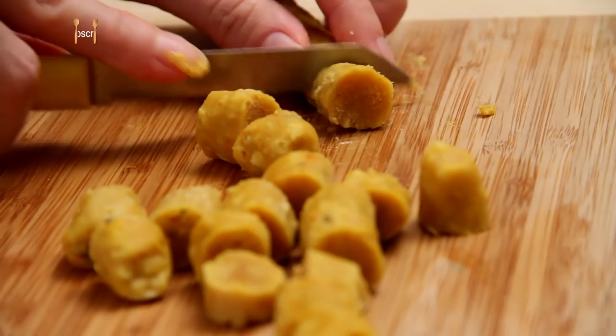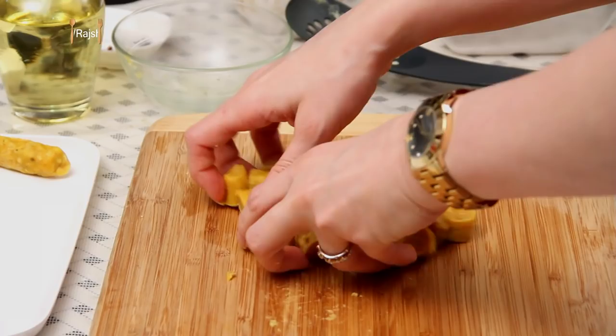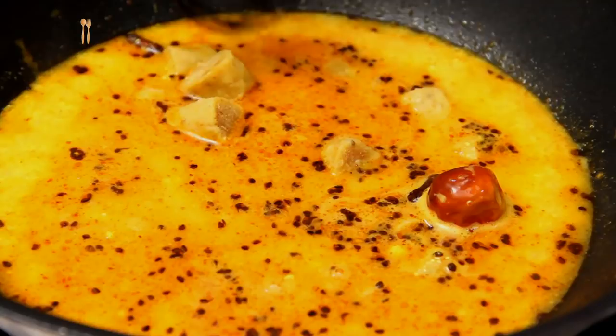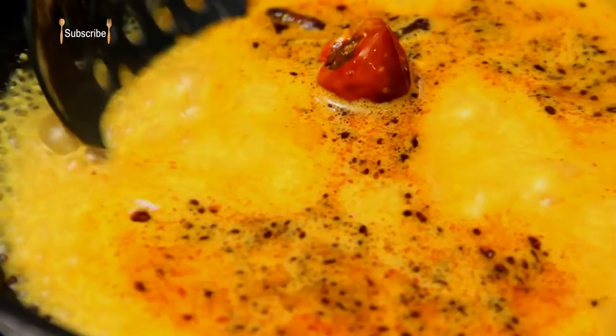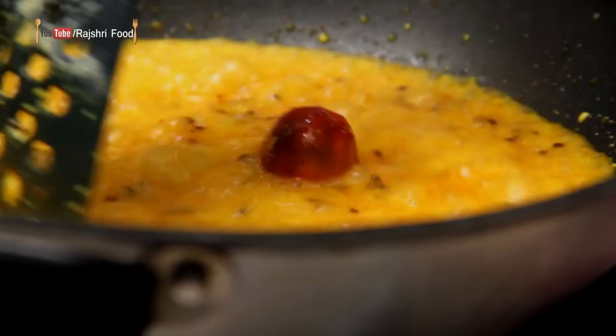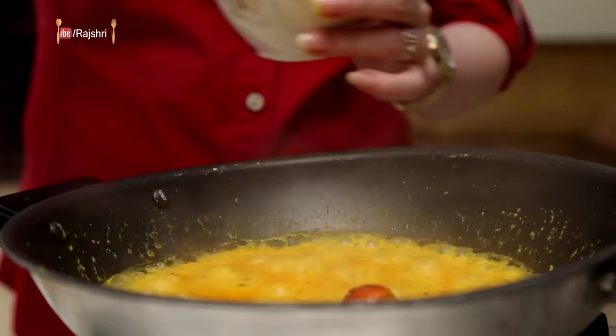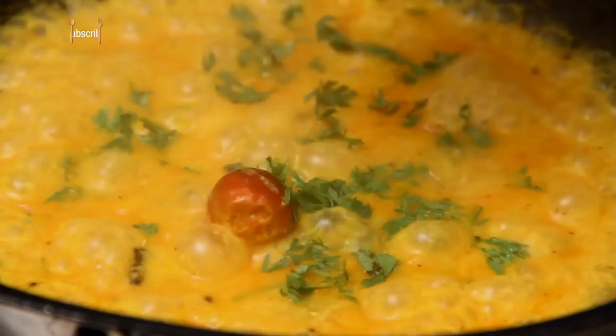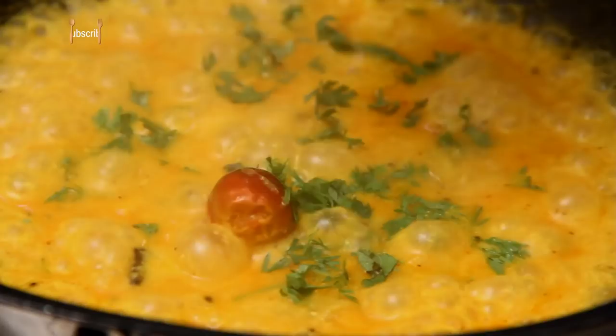Mix everything properly and I'm also going to add the water in which the Gattas were boiling. Let this boil for a couple of minutes. Till then I'm going to quickly slice the Gattas and add them into the curd mixture. Just drop them in and let them boil for 2-3 minutes. And just before turning off the flame, I'm going to add some Coriander Leaves — just a little bit for colour. And this Gatte Ka Saag is ready.